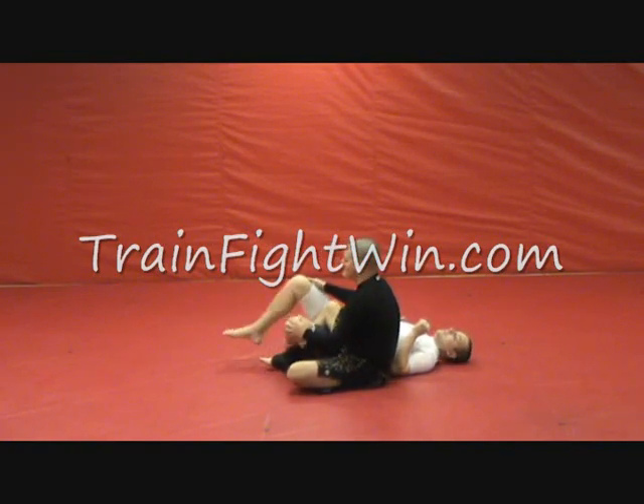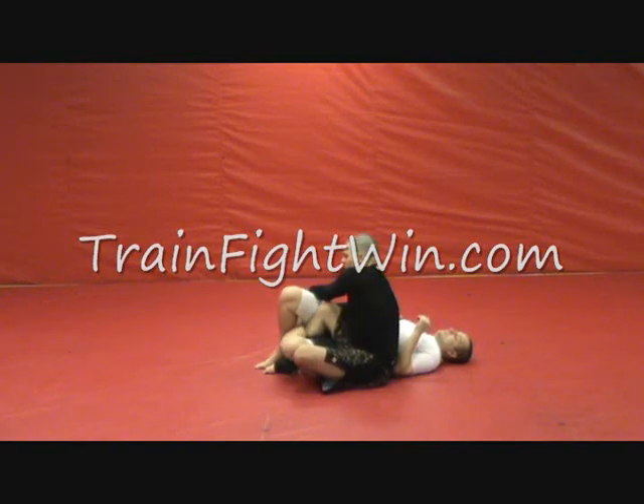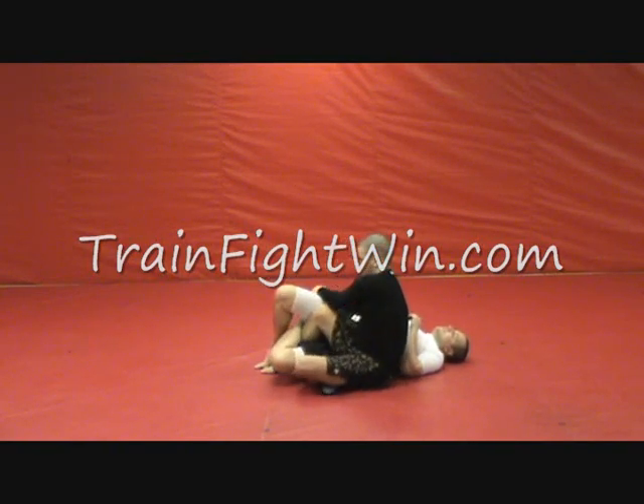It's a really powerful footlock. If he does cross his legs to protect himself from that, I just reach over his legs, pull his toes toward me, and push my shin away from here.